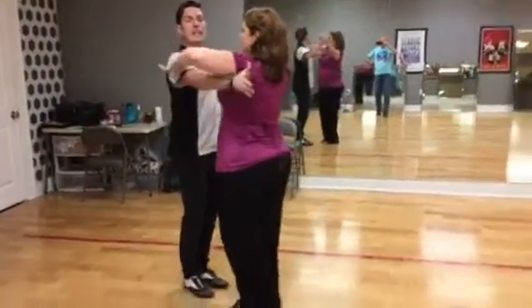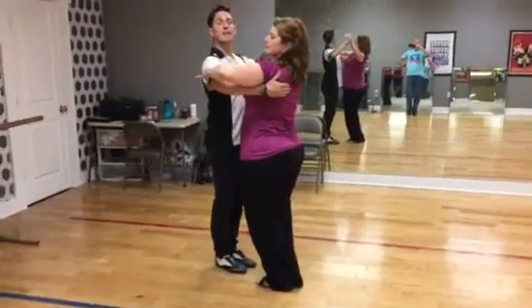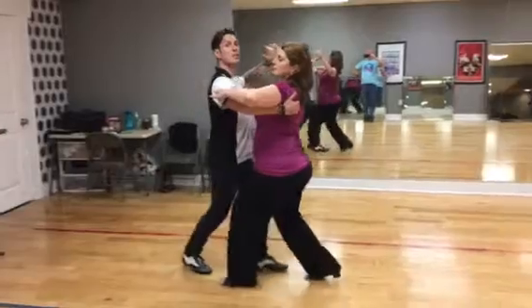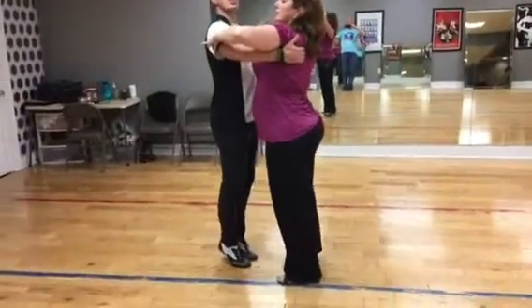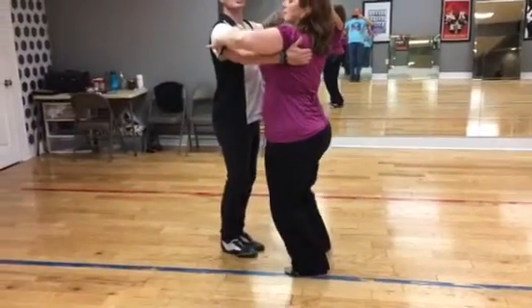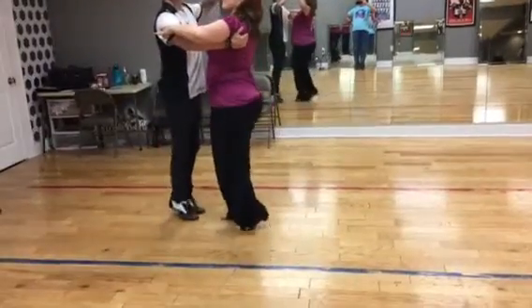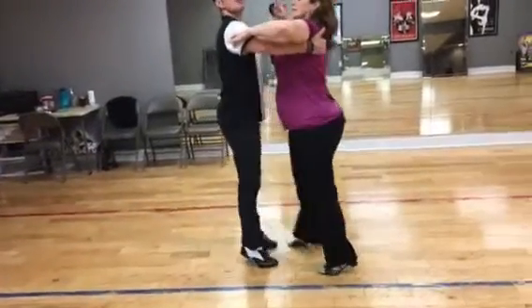The one thing that we did is we were showing the technique of having rise and fall. And to have rise and fall, you want to make sure that you are going to commence to rise at the end of one, continue to rise through two and three, and lower at the end of three. Or in other words, bend your knees and go up on your toes.